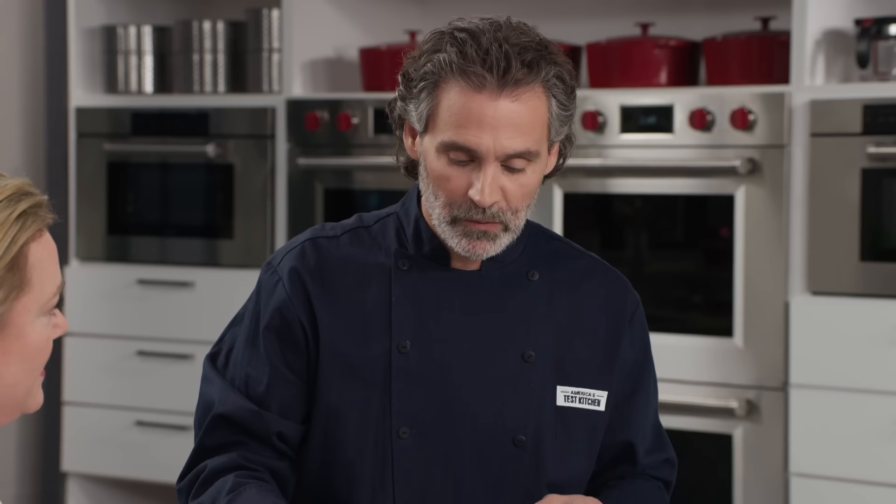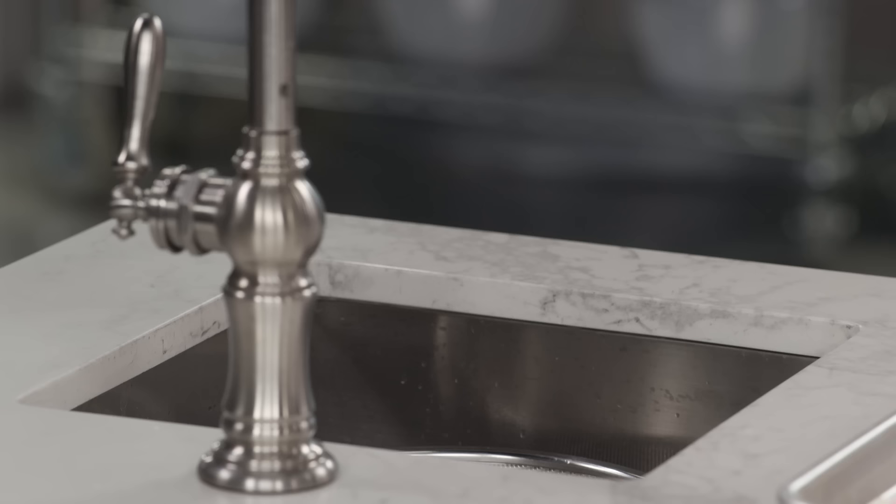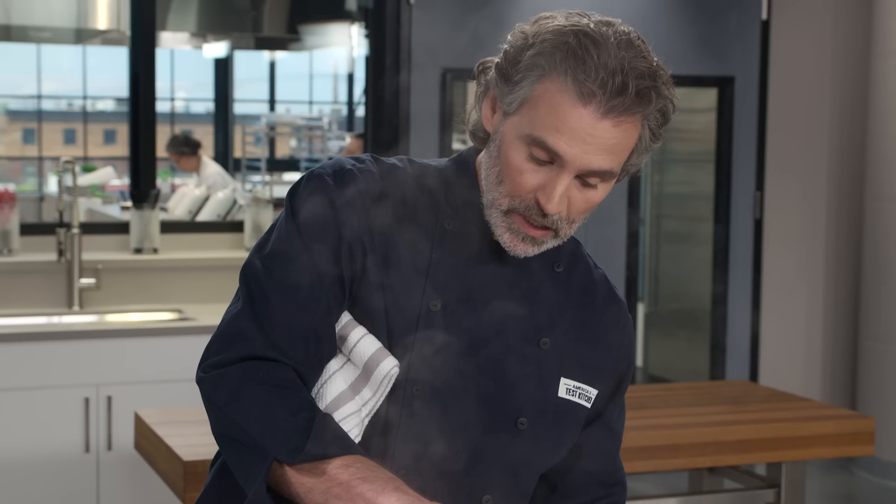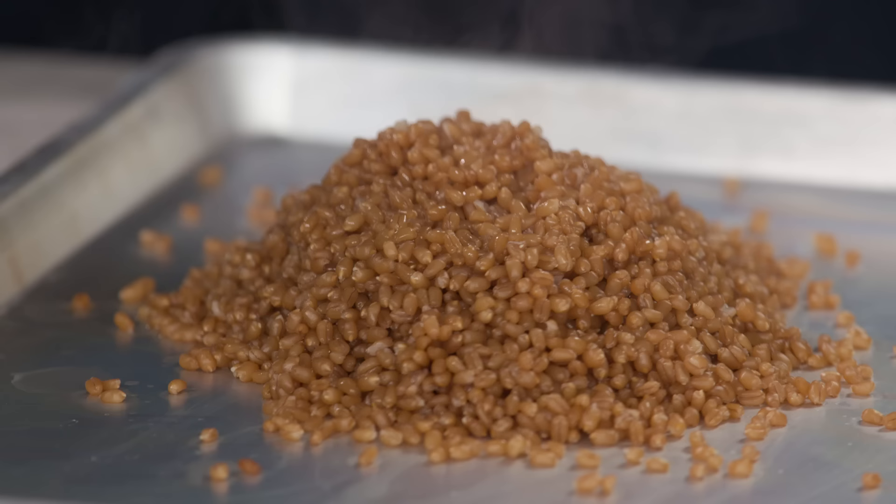After 60 minutes, the wheat berries have a little bit of snap to them — exactly what you want. We drain them and lay them out on a rimmed baking sheet to cool and allow any excess moisture to evaporate. In about 15 minutes, we can make the salad components.